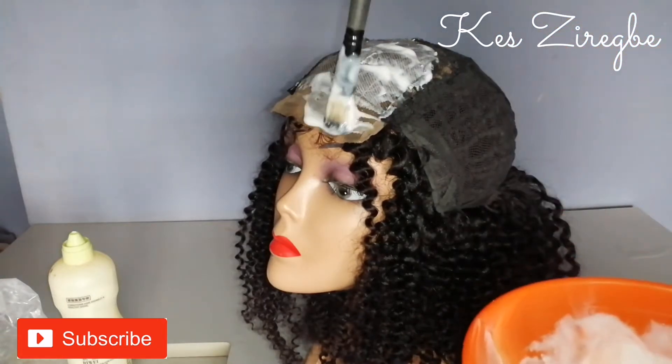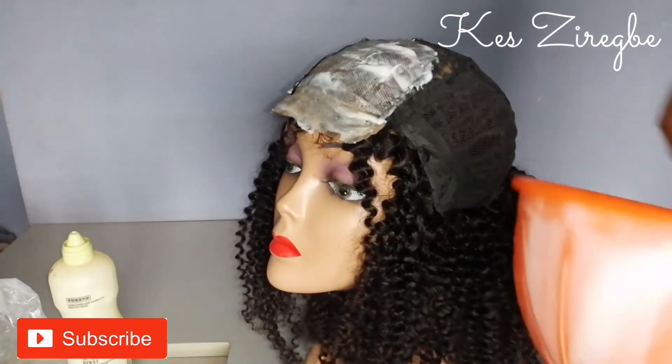You want to make sure you apply this everywhere, all the way down to the part of the lace without the hair.